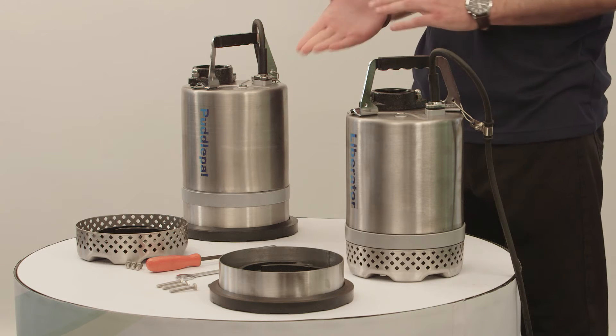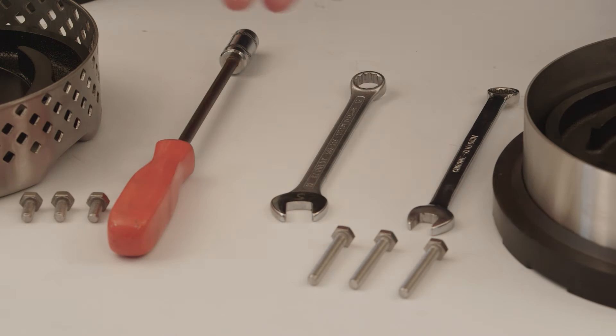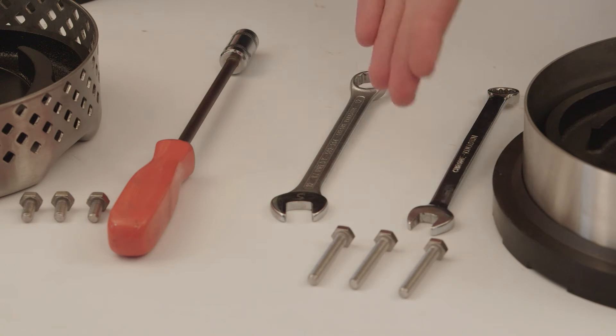Here we have the Liberator and PuddlePal, as well as the conversion kits to swap them to either model. You will also need at hand the components and the pins which are supplied with the conversion kit, as well as a spinner and a 10mm spanner.